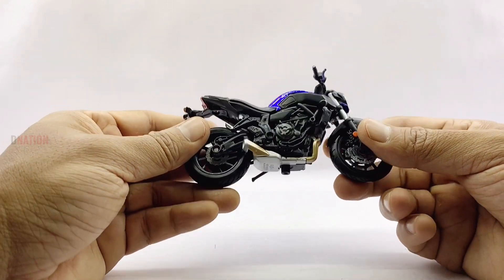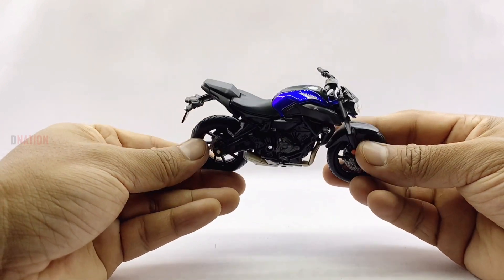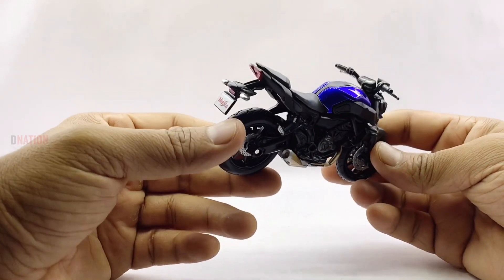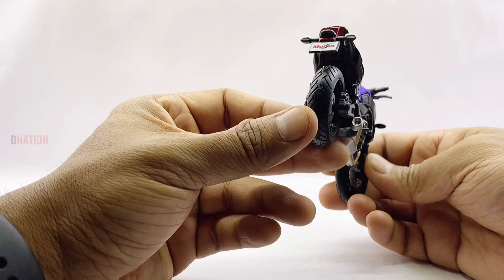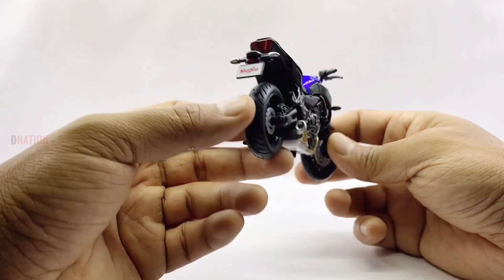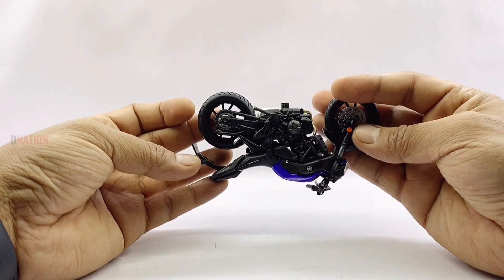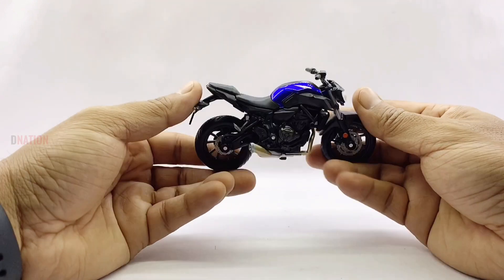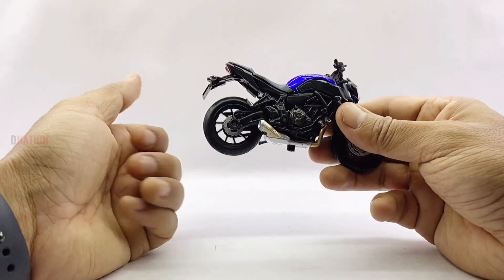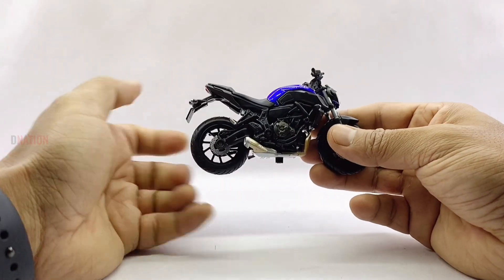The seat is a two-piece double seat in black that flows into a well-sculpted tailpiece, which comes with the tail light, a pair of rear turn signals, and a number plate. The rear wheel setup is similar to the front but comes with a chain and sprocket unit along with a single disc brake unit. The rear wheel also has quite a bit of suspension, unlike the front which is rigid. This model comes with free-rolling wheels and a sidestand for display.